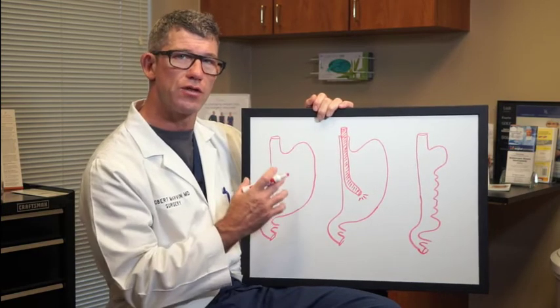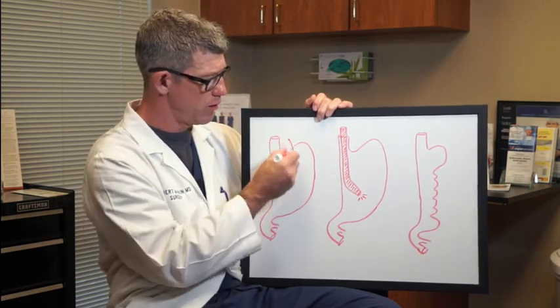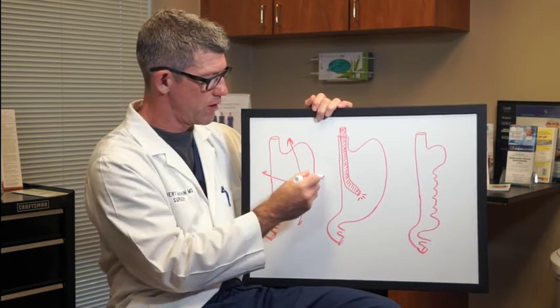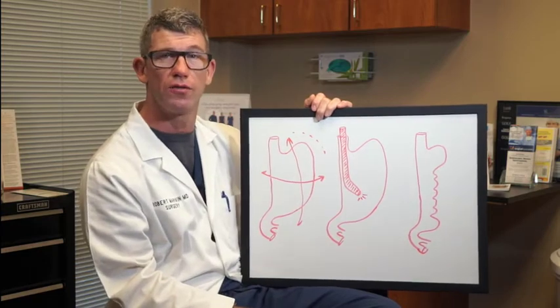When a person eats and adds food to the stomach, it starts to expand. It does this in both a longitudinal direction and a transverse direction, with the stretchy part of the stomach being mostly out here in the fundus.